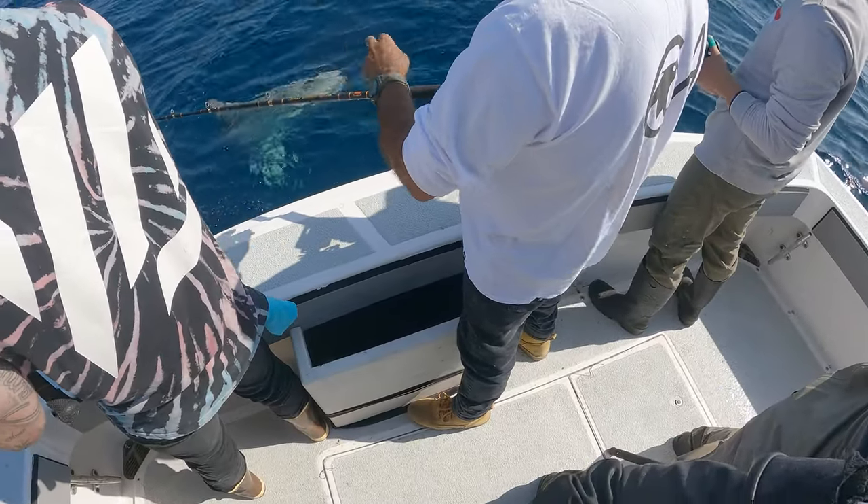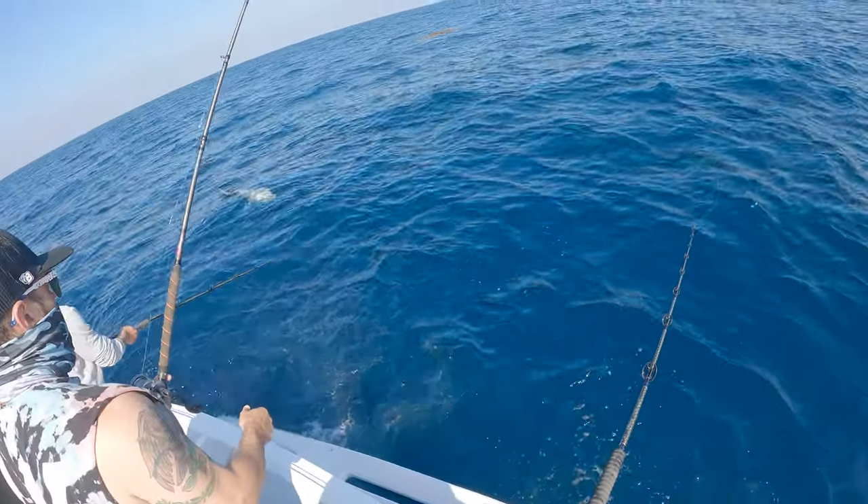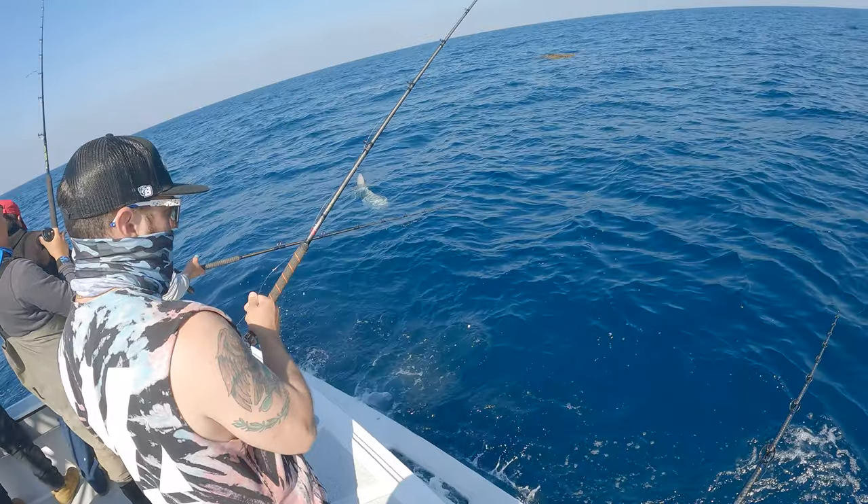We all got excited for a minute — there's a big sunfish over here. But it's just waving, teasing us, telling us there's no fish around here.